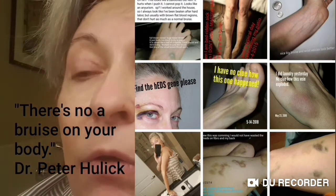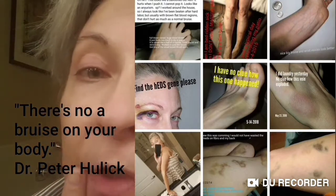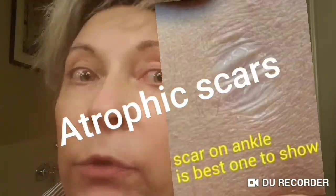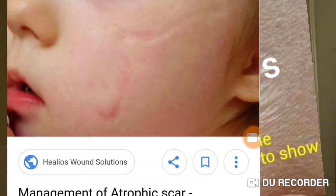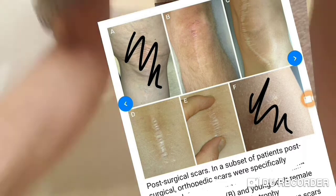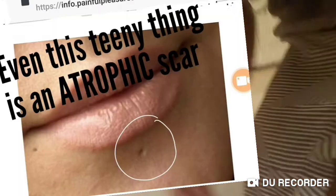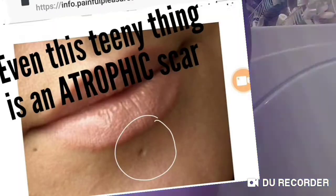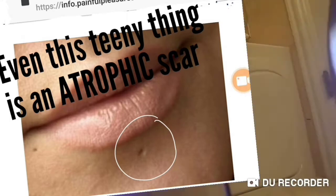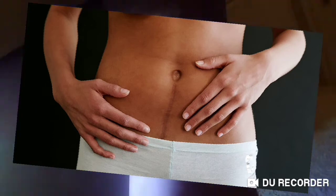The first geneticist I saw said there's not a bruise on your body — I was 190 pounds and he was looking for atrophic scarring, which is when you have surgery and the scar doesn't heal well. I wonder if I can show you that on my ankle, it's so tiny. Let's try the flashlight — there we go, I can see it now, but the flashlight's too bright and the camera's in the wrong position.